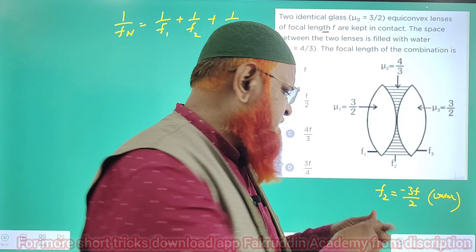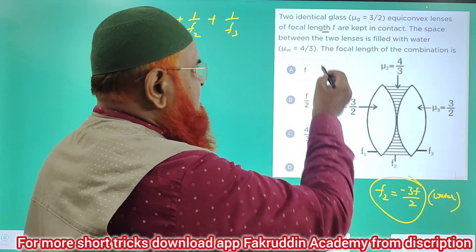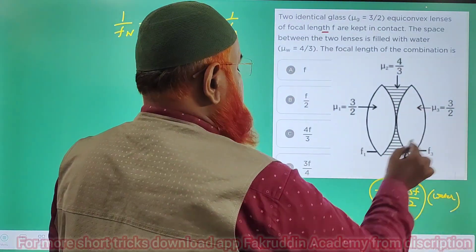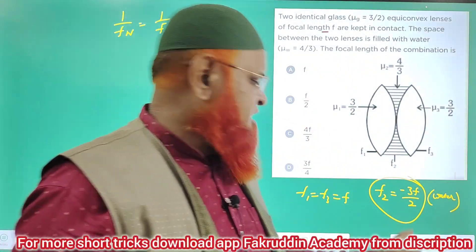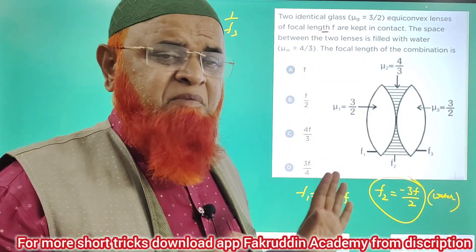If you remember this point, the problem will become dead easy. It is already given that the focal length of the two glass lenses — f1 and f3 — are both equal to f. For the water lens, the key formula is that its focal length is negative 3f by 2. That is enough to solve the problem.